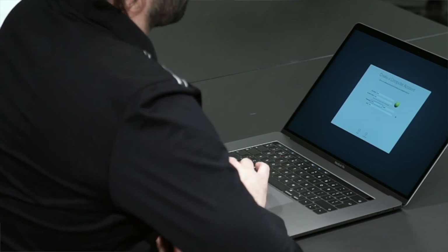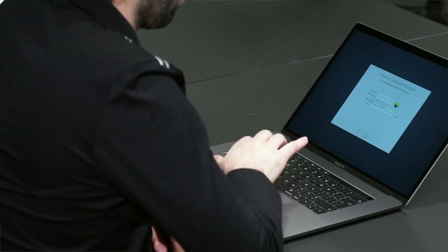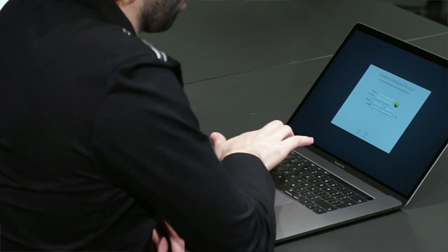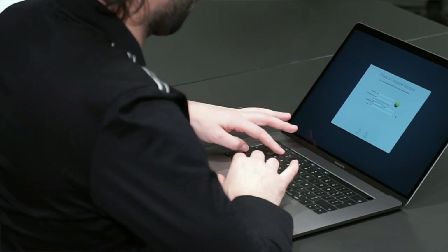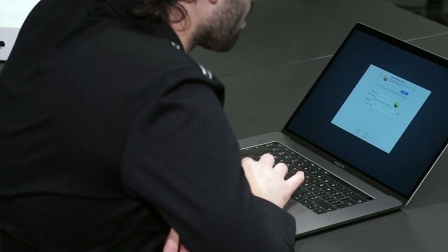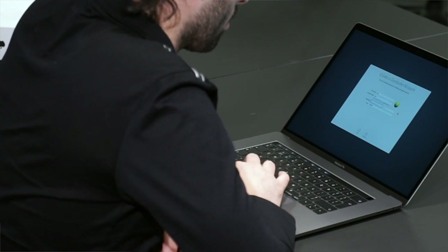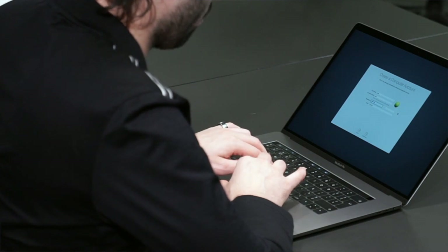It doesn't let you have an easy password, which is weird. It needs to be a complicated password — 'check the fields marked with an arrow and enter the same password in both fields.' What the hell is its problem? I don't need a password.